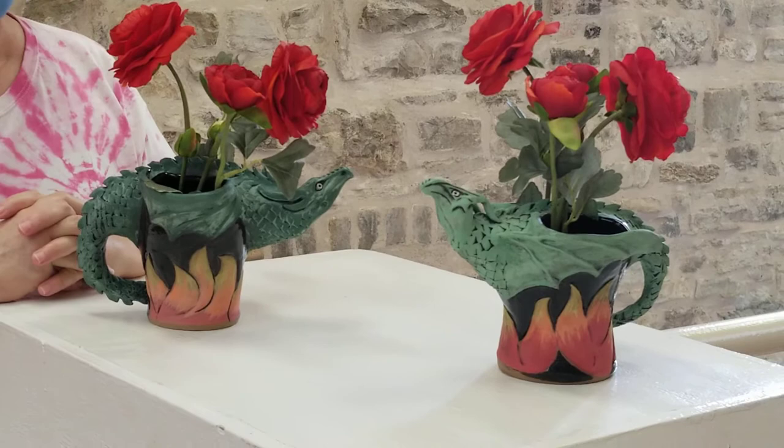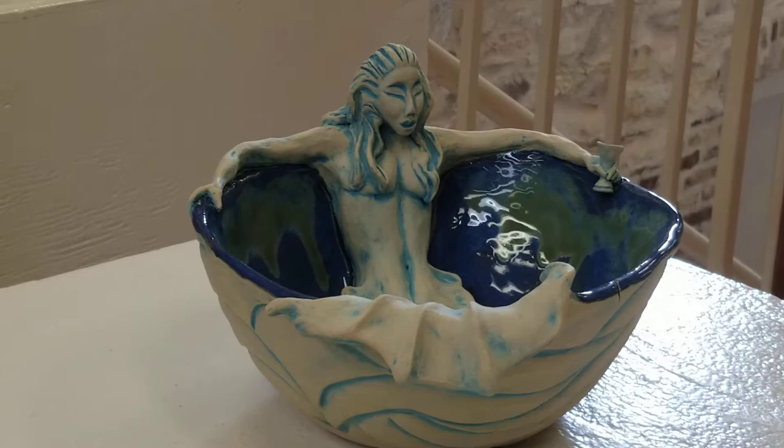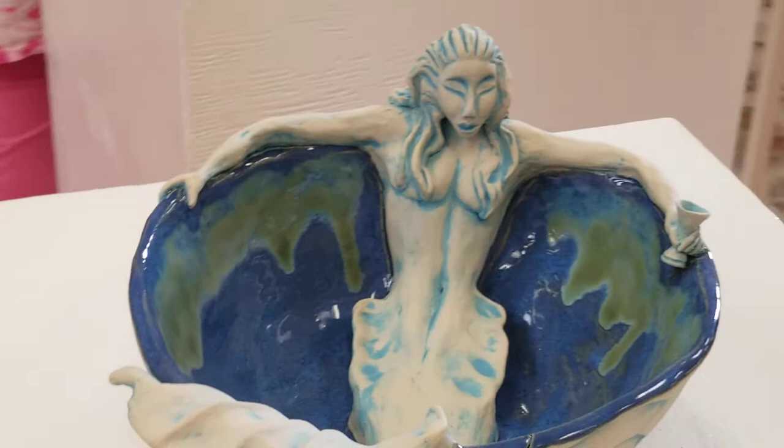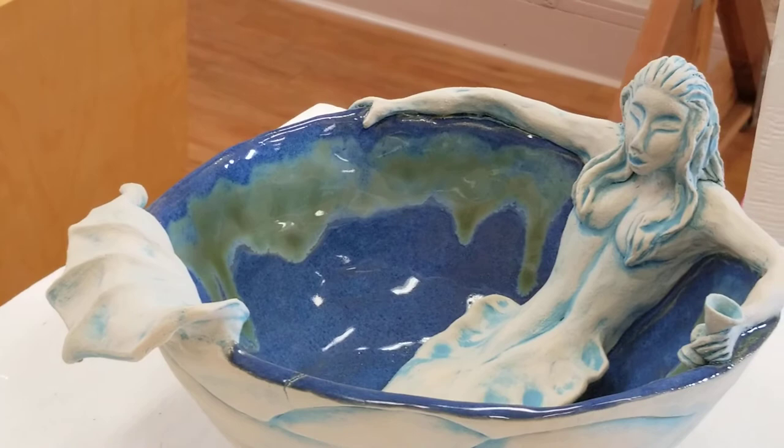Next up is Mermaid's Mental Health Day. Who knew it was so stressful being a mermaid, but there she is, relaxing with an adult beverage. She's made out of stoneware clay, and I really enjoy making these.